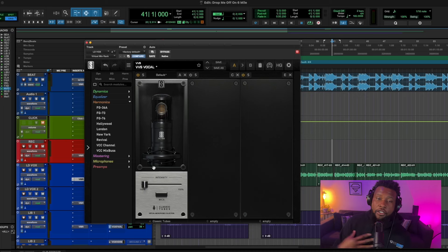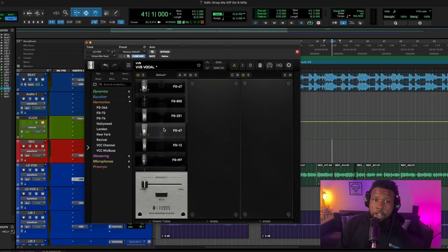The first thing we have is the mic emulation. I record using the Slate ML1 mic, which means that microphone can model a lot of different microphones and give you a lot of different sounds. We can go for the 47 sound, the FG 800, the Neumann 251, Neumann 67, all these different kinds of mics — even the Shure SM7. There are a lot of different mics you can affect and change after the song has been recorded to get the absolute best sound.